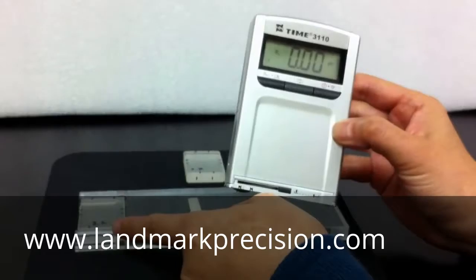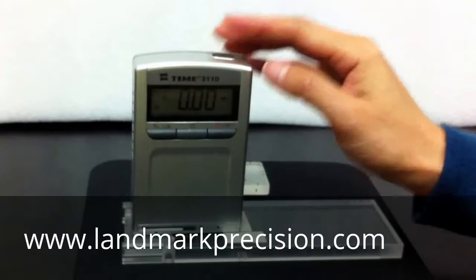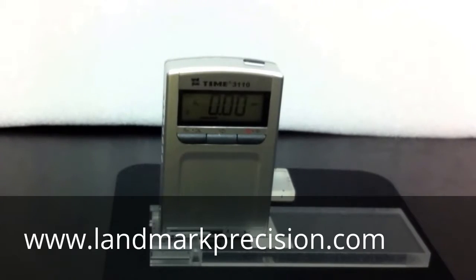Our block is 3.2. Let's take a reading first. Normally, if the reading is within 10%, you don't have to calibrate it.